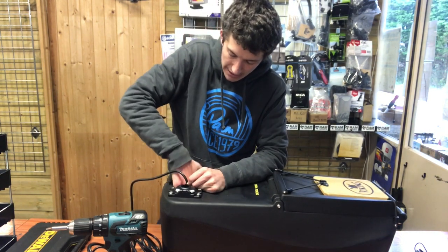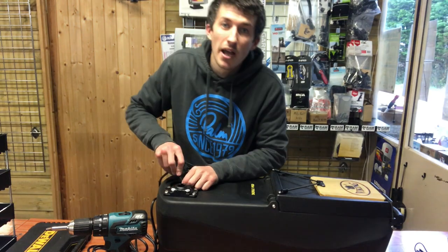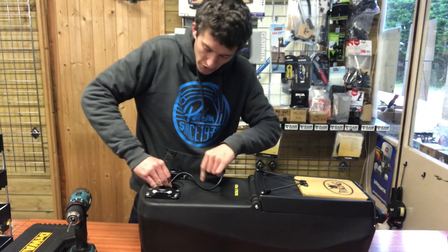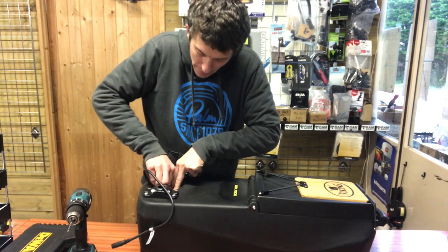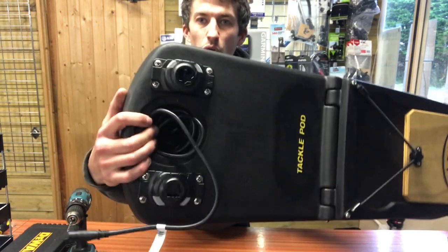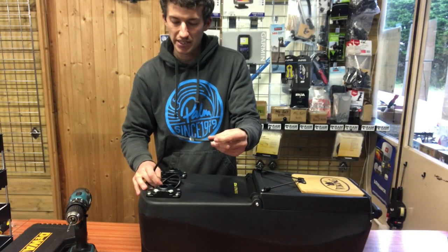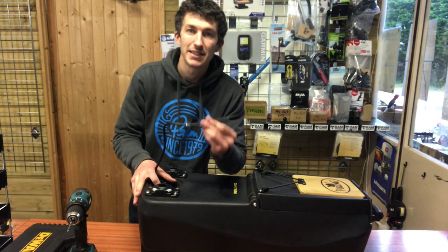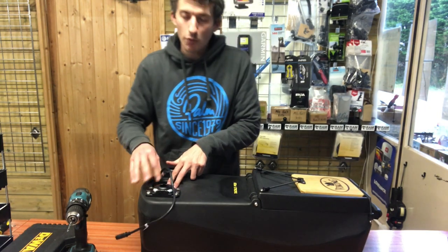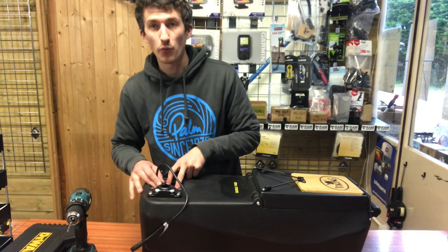Now coil up the transducer cable into the recess — it takes a while, going round and round to cram in the cable. Leave about 12 inches coming out of the recess to plug into the back of the unit, giving some flexibility if you're moving your fish finder around. Before putting the top plate back on, we're also going to install the power cable into the pod — running it through the wall of the recess into the inside of the pod so we can access it through the hatch.